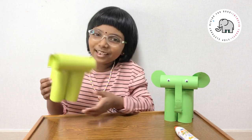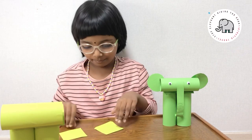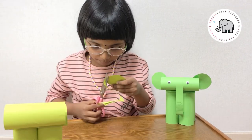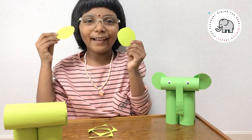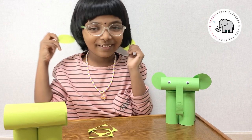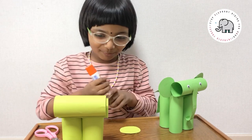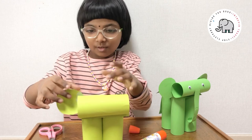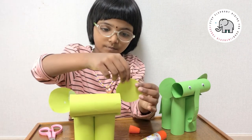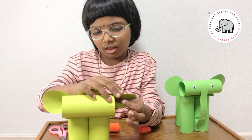Look, I found an elephant! Do you think anything's missing? The ears are missing. Cut these squares into circles to make its ears. We got our two circles — I'll call them ears. Now let's fix the ears. One ear done, one more to go. The ears are done.